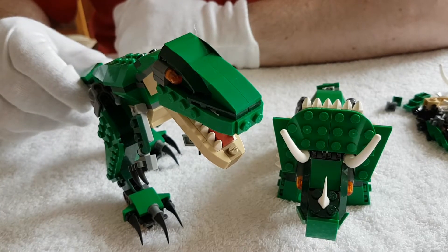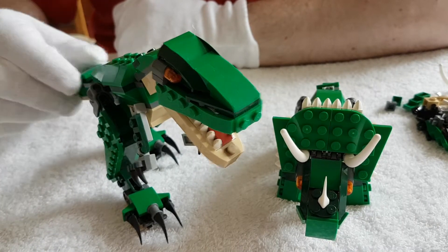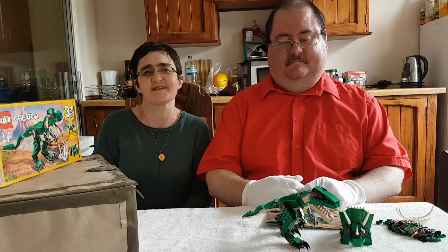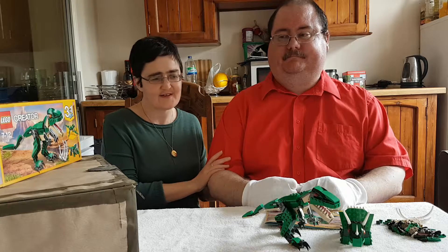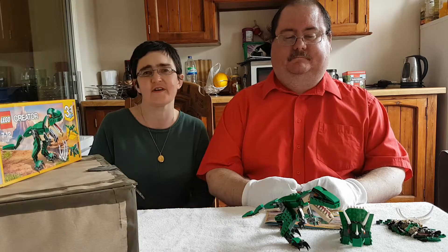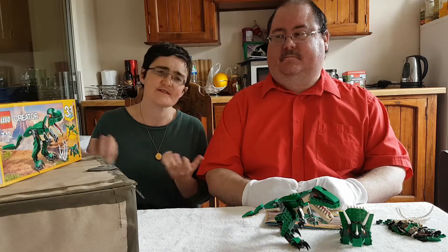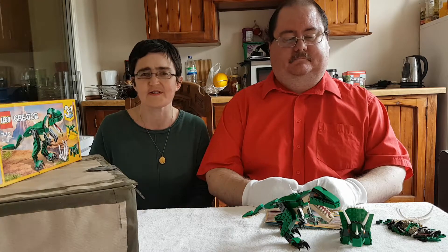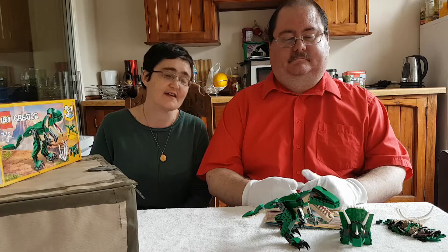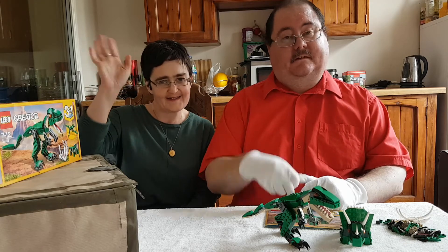I think that's the build — and there you go. That's our second Lego build complete. A big thank you to Stephen for being here with me doing this Lego build. I hope you enjoyed it, guys. Please remember to comment, rate, and subscribe — it does help us smaller YouTubers. Until next time and our next build. Bye!